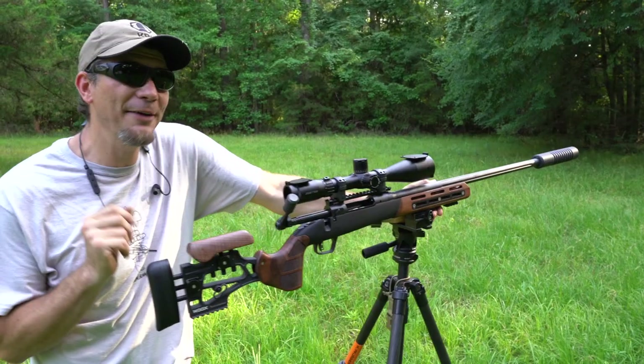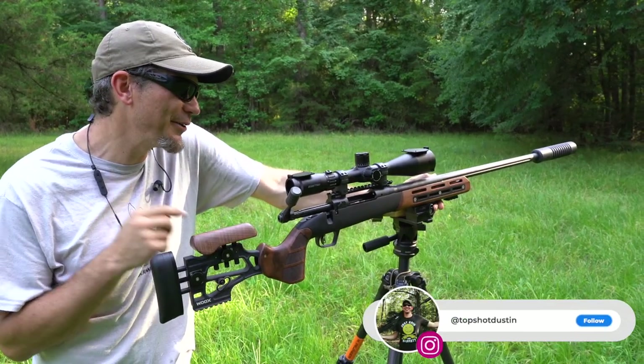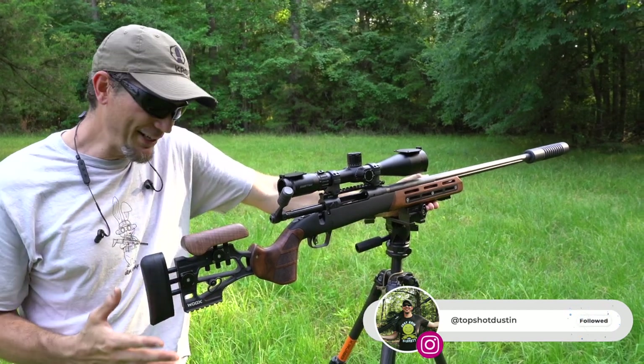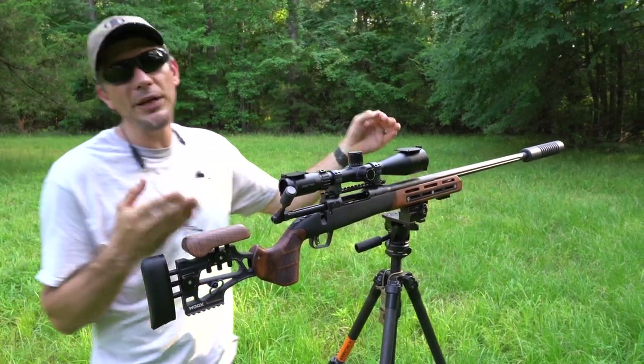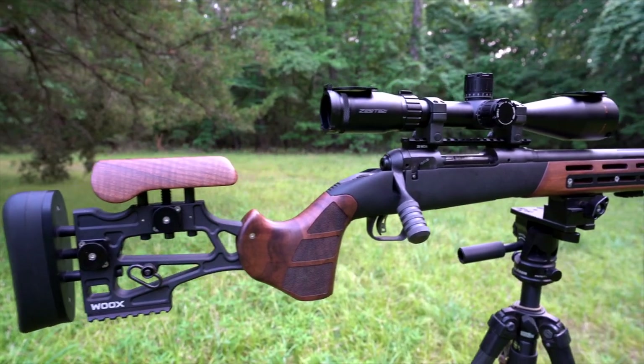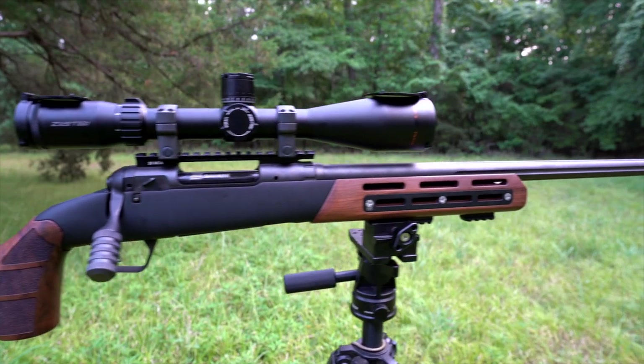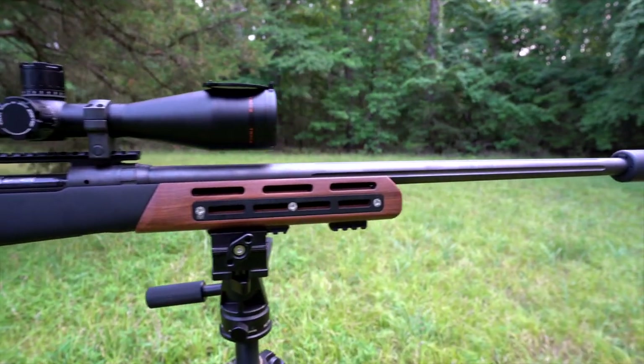Now let's go check out this rifle. We're mainly focusing on the Wooks Furiosa today — really neat stock with a lot of features. We have embedded in it a Savage 308, an AB suppressor on the front, and a Zero-Tech optic that we're checking out. It's a 3x18. Pretty neat.